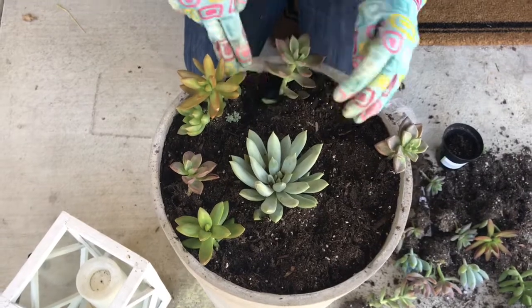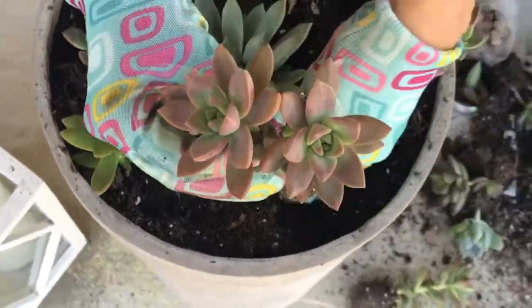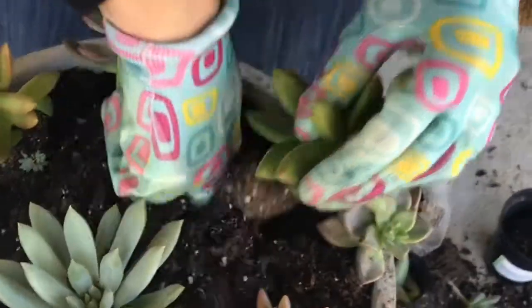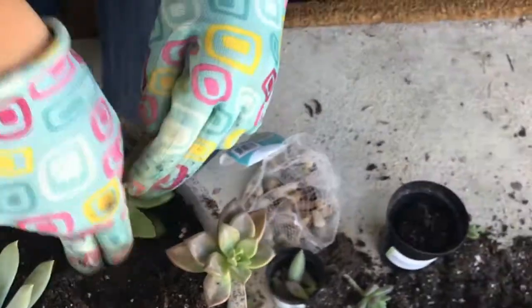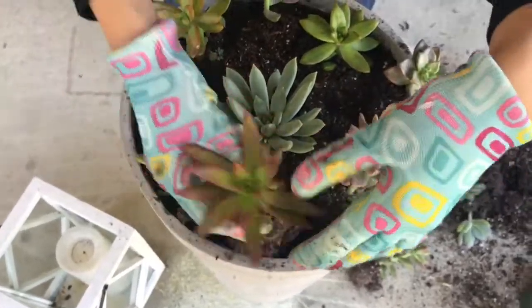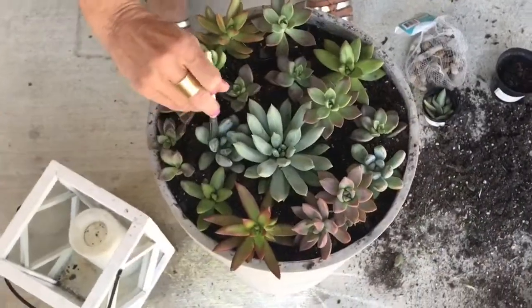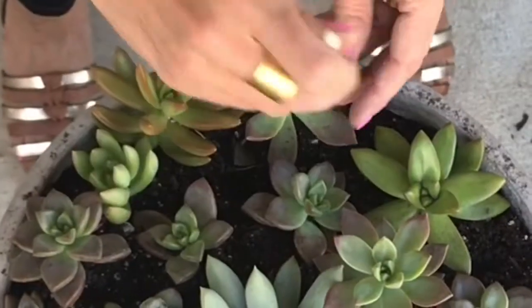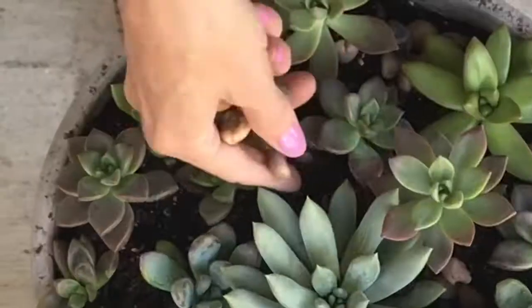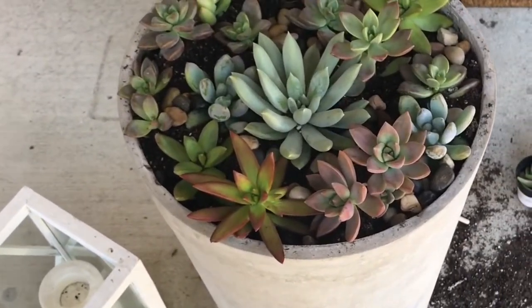This is literally my first time planting anything ever. I'm feeling like a woman today! I'm just cleaning up some of the soil that's in the crevices. We'll add some rocks around the base of the plants. It's so pretty — all the colors and the rocks add a little pop with it.